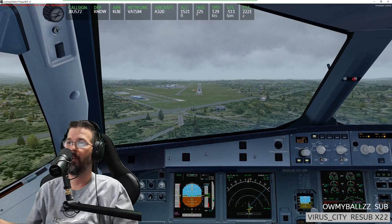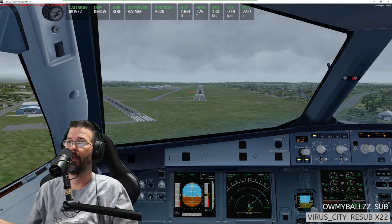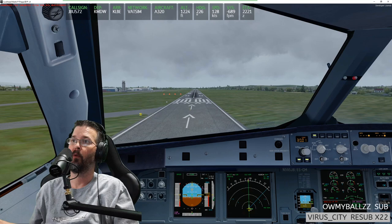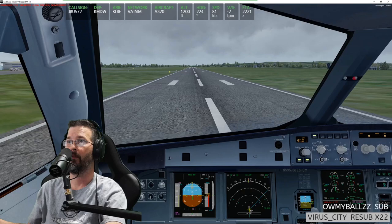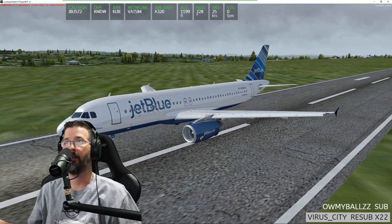500 — autopilot off. 400. Follow the flight director — look, I should follow them 100 above. 200. Minimum — landing. 100 — I need to get a little bit to the right. 50. Whoa — 40, 30, 20, retard retard. Definitely landed on the right side of centerline. Apologies.